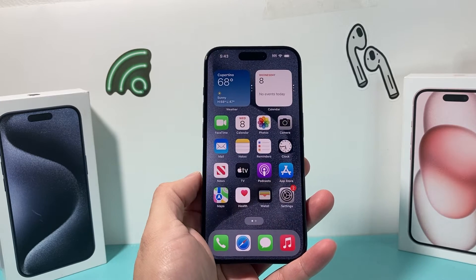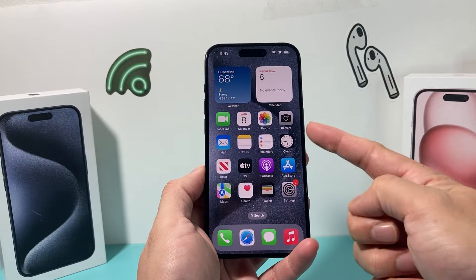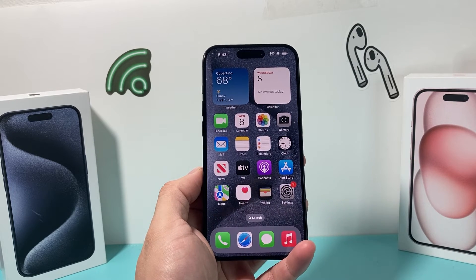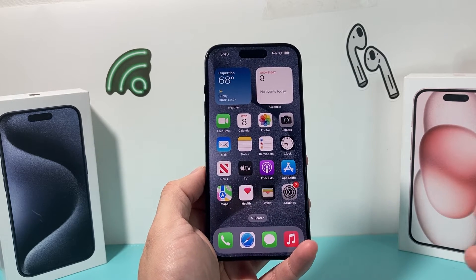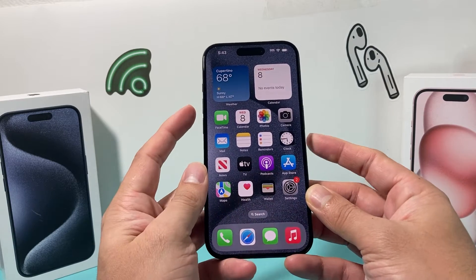Hey guys, TechCrunch here with a video for you. In today's video, I'm going to show you how to turn off any iPhone without actually using the buttons in two different ways. These two methods should work for any iPhone that you have if your buttons aren't working. So let's get started.